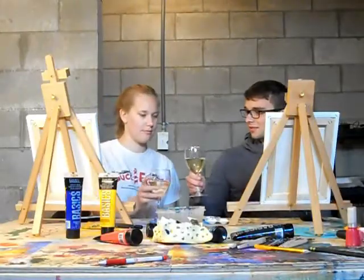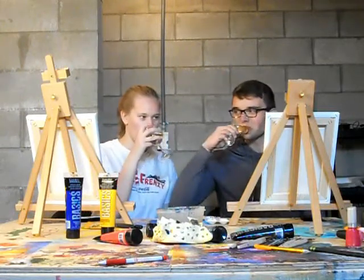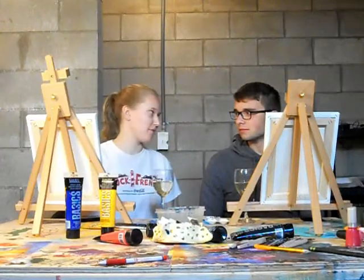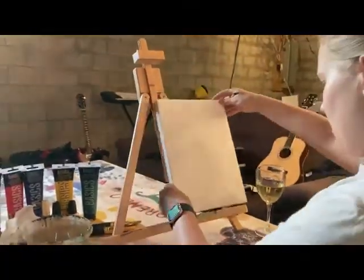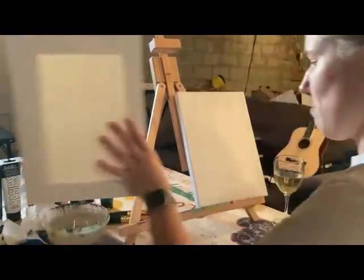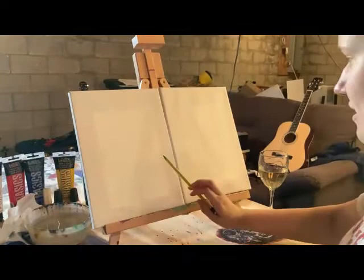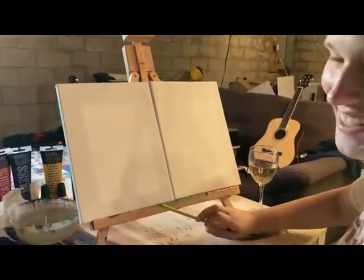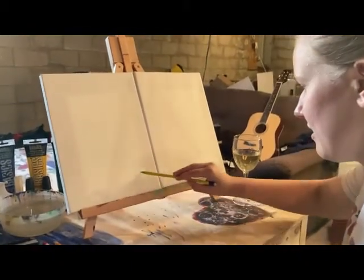Let's get started. So how do you paint? Well, first we have to sketch out what we're doing so that they match. What if I put them both on the same canvas? Do it, you won't. That's kind of crazy. So what are you thinking? Like a cactus in the middle and then like two little cactuses on the side.